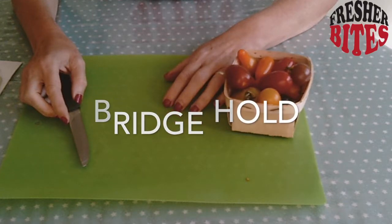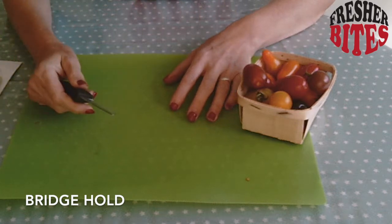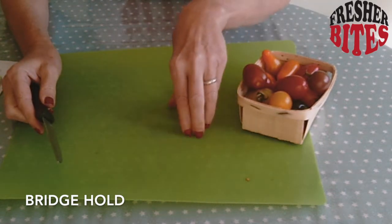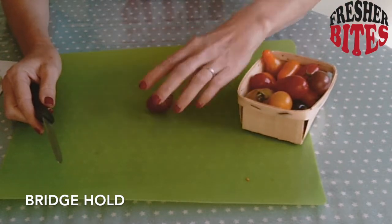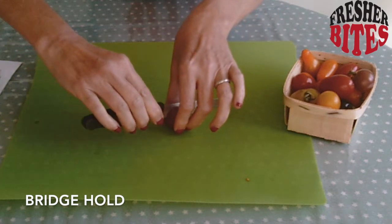Next, I'm going to show you the bridge hold. Hold the knife in your writing hand — the hand where you'd hold a pen or a pencil. With the other hand, I want you to make a bridge. That bridge is going to hold whatever you want to cut onto the board. Round things roll around, so use your bridge to hold it. The knife goes under the bridge.